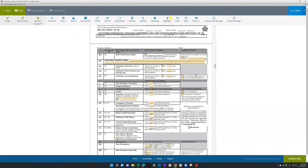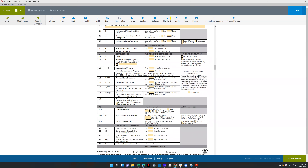If the buyer needs to sell their property in order to buy this one, you would check this box and the COP form will pop up — contingency of purchase. Then that would pop up and you would fill out that form.